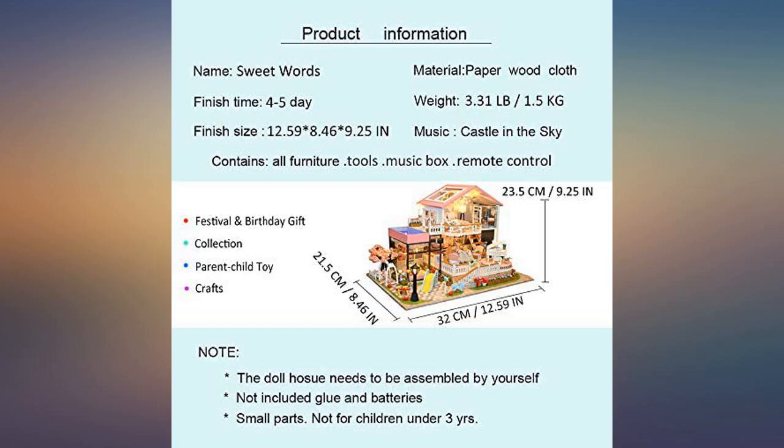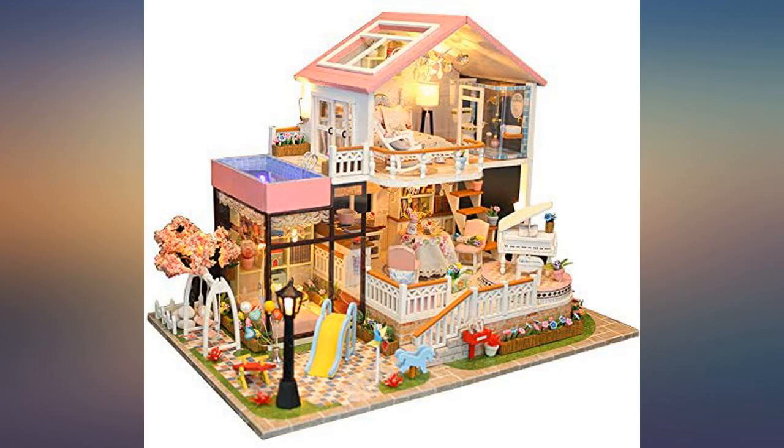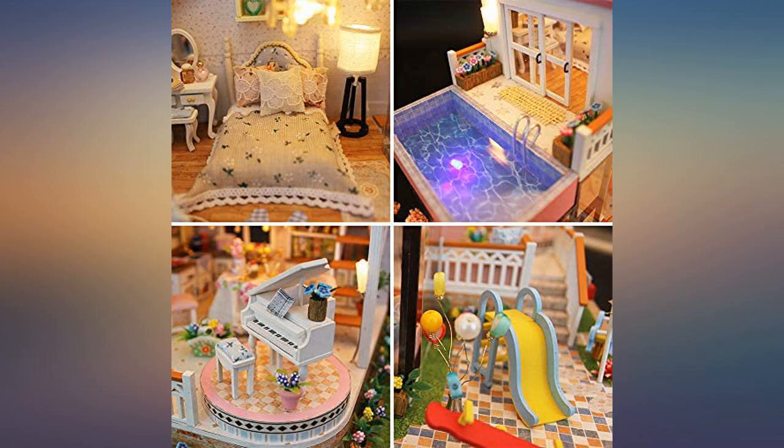I had a problem with my order and they went above and beyond to help me and fix my situation. I am very happy with the dollhouse they are sending me. I can't wait to receive it.